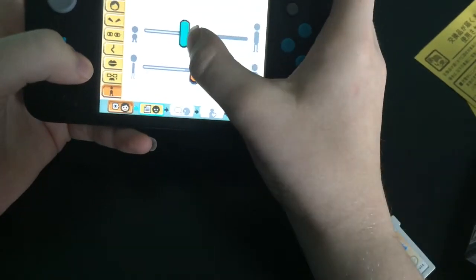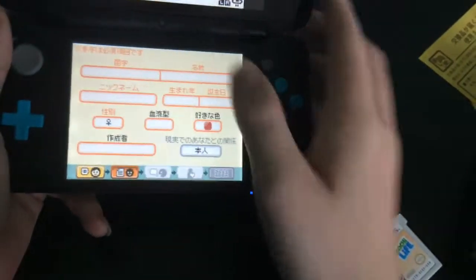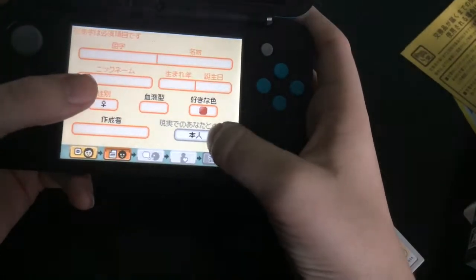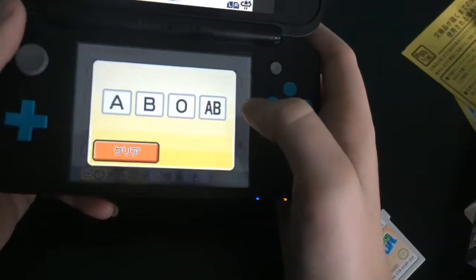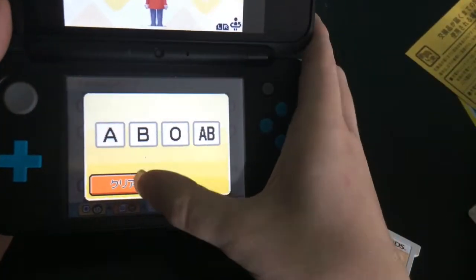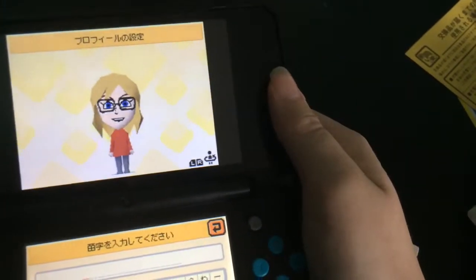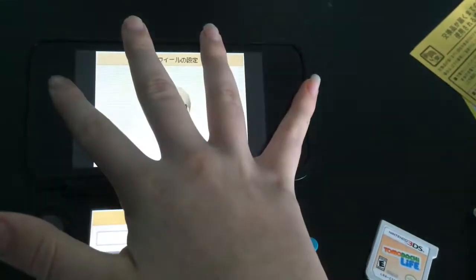So I'll introduce you to a few features about this game. Instead of putting first and last name, you have to put last and first. Your nickname, your birthday, gender, creator, relation to you, favorite color, blood type. So this is something that's not in this game — blood type. I don't even know what mine is. I'll fill this out and then I'll show you what she looks like afterwards, because I don't want you to know any of this. Sorry, it's only me.